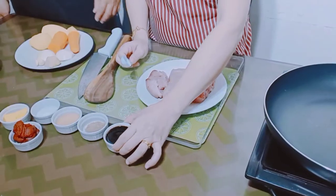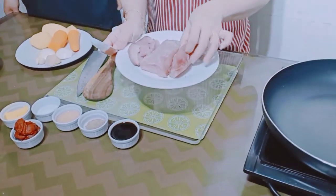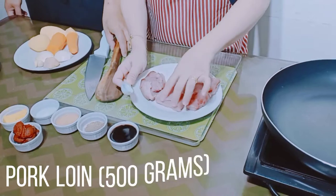Ito yung mga ingredients natin. Ito muna ang pork loin, 500 grams.